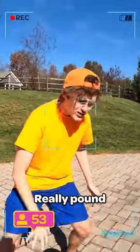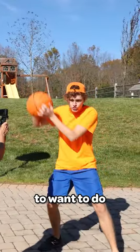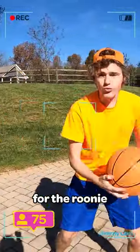Step one, do a bunch of dribbling. Really pound that ground. Once you have the basketball in your hands, you're going to want to do three big spins. Whoa! And then once that's done, you go in for the roonie.